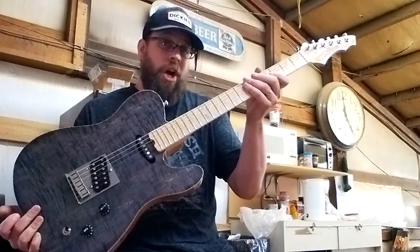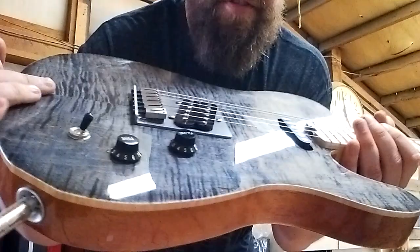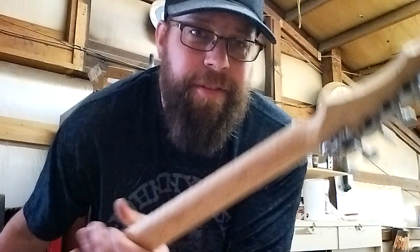Hey guys, I know it's been a little while, but here I am with this Zane guitar, which is pretty cool. I like what they did with that pickup right there. Thing sounds really good. It's got some push-push action for the split coil.